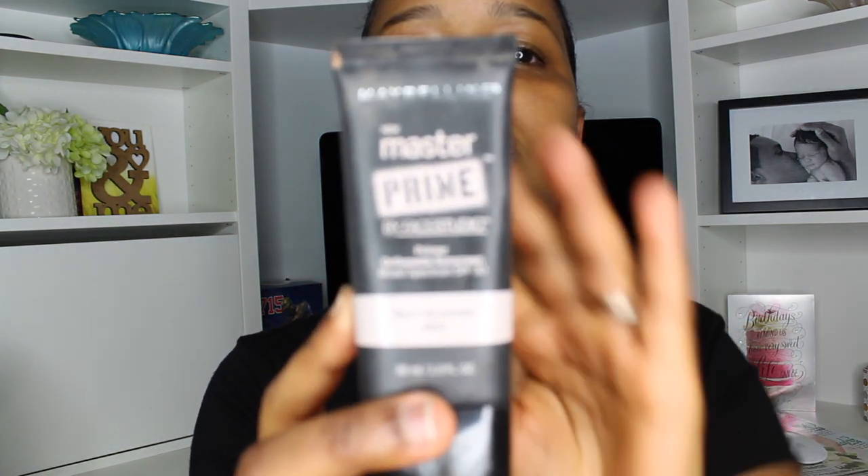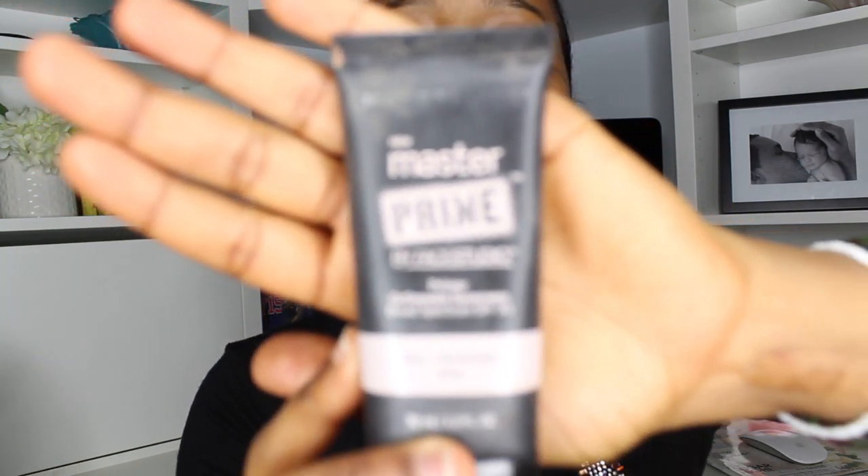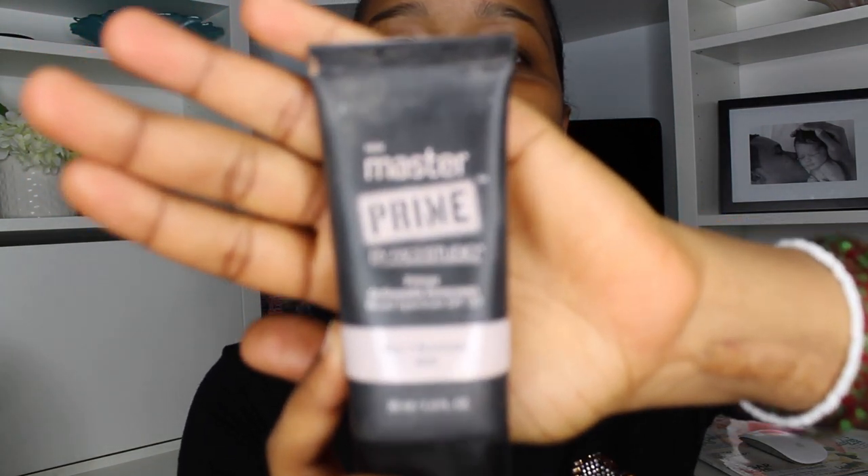I'm using Maybelline Nume Master Prime by Face Studio. I'm going to do like these beauty grooves. I don't know if you guys can see that, but yeah. That one is easy because I can actually do this.